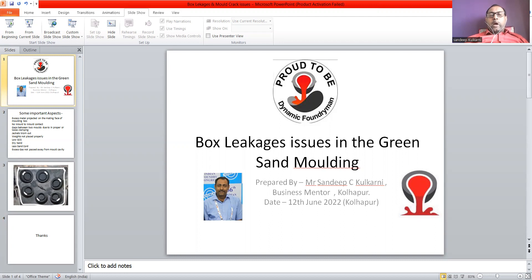In the vertical line, it should be around 50 mm minimum sand cord required to avoid box leakages.